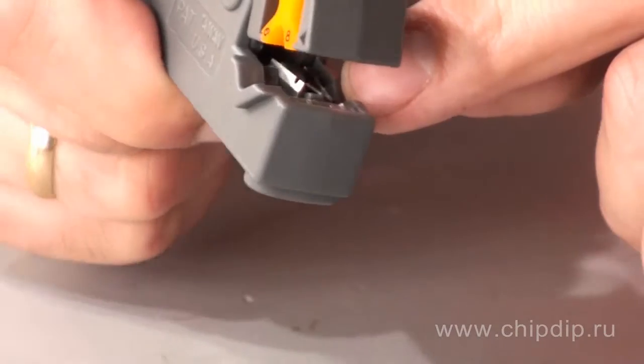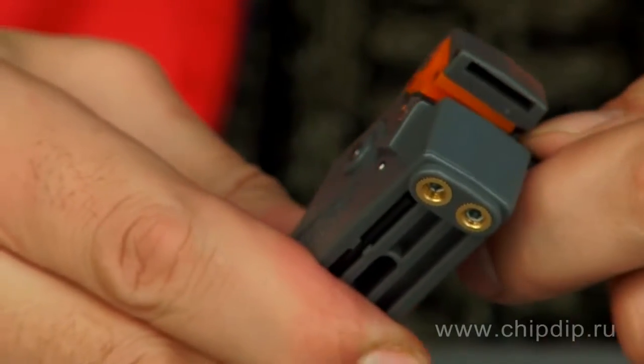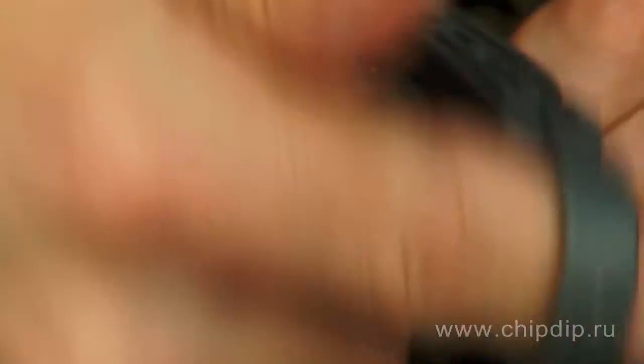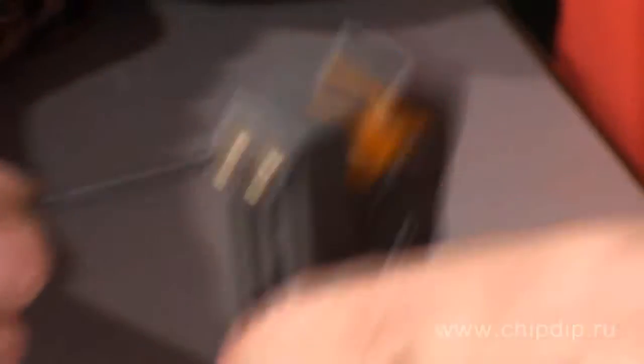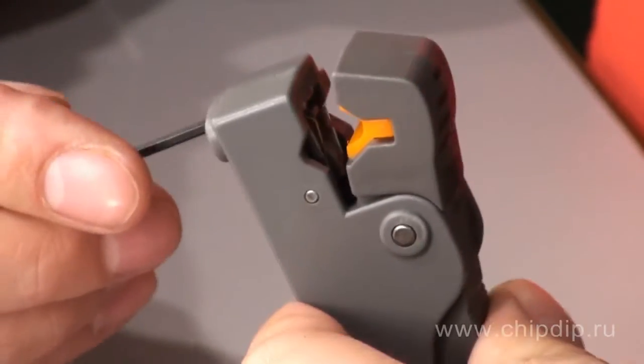This model has two cutting ends. Knives strip isolation easily without damaging wire strands. Depending on isolation material, you can adjust the isolation cut using the hexagonal shank provided in the kit. Each cutting end can be regulated individually.